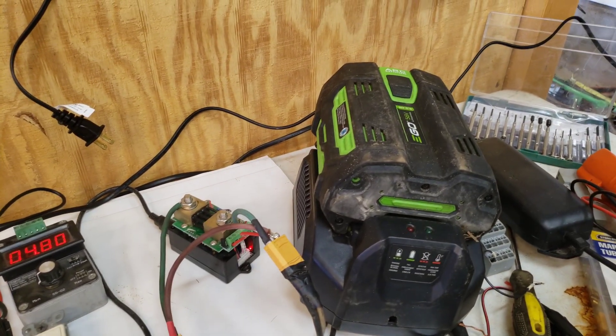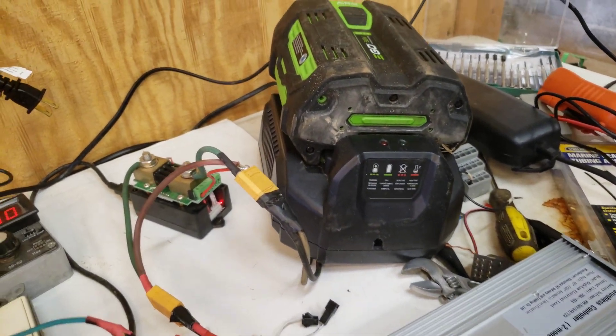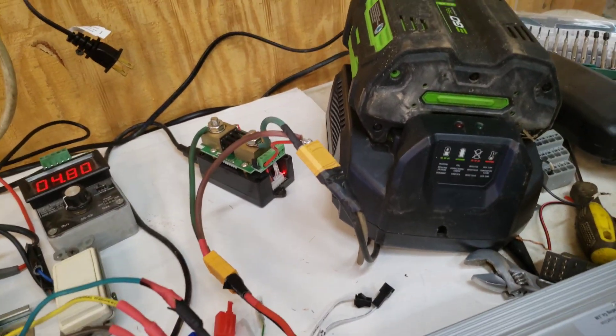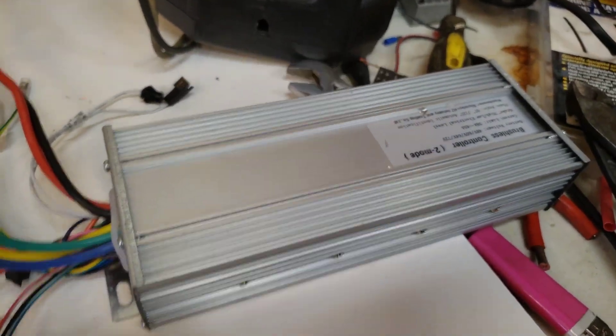There we are. I'm running all this on an EGO battery — I took a slow charger and gutted it just for the connection as my testing battery. This controller is working.